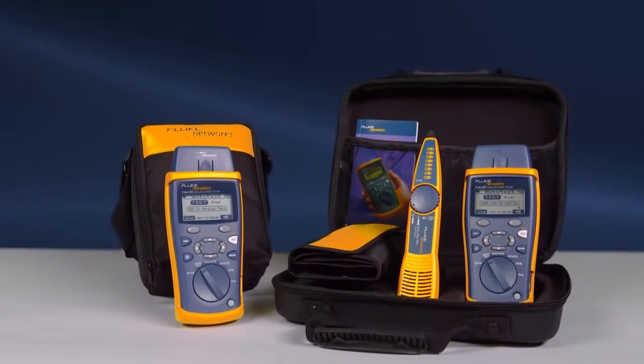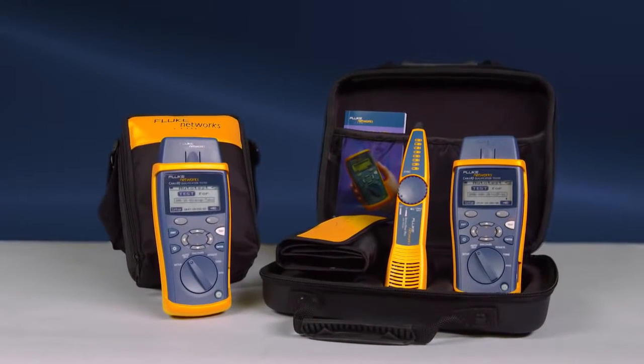The Cable IQ is available in multiple configurations, starting with the CIQ100 and the CIQ100 kit, which contains the Cable IQ, Intellitone, remote IDs, and additional accessories.